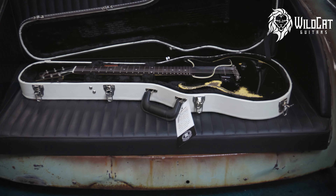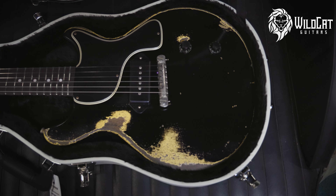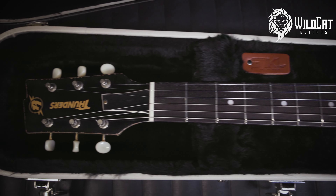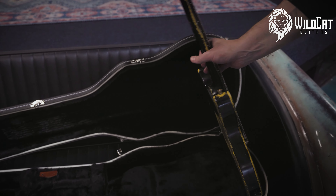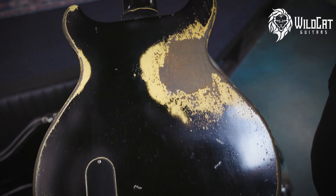Oh, that's really cool. Double Cut Thunders, black over TV yellow. I just love how it looks like the black shrunk. Did a great job on that finish — check out the back. Just a killer, killer B.